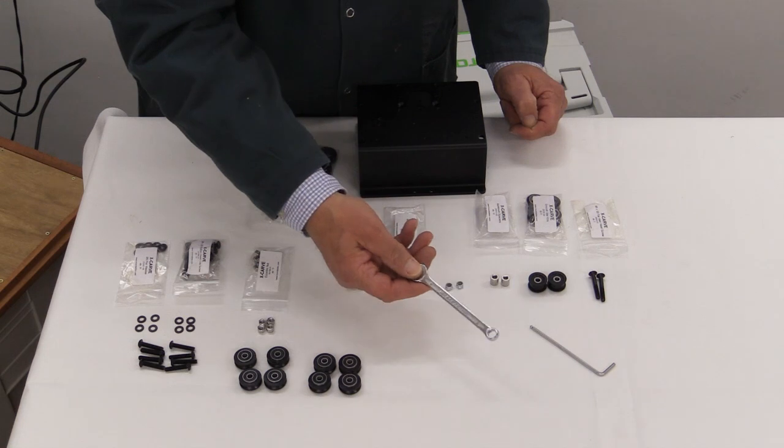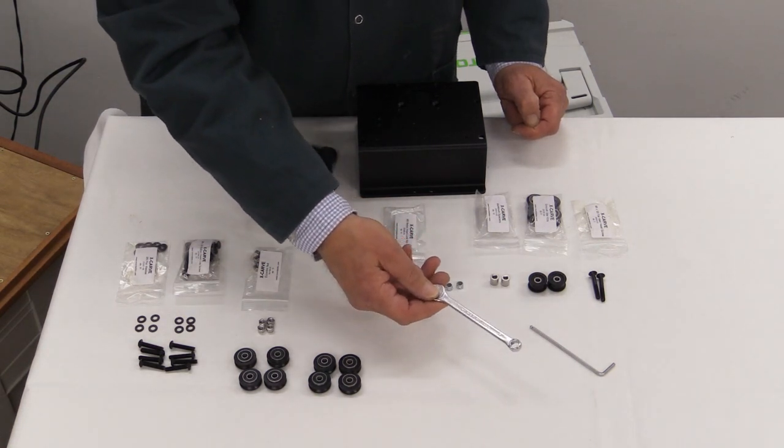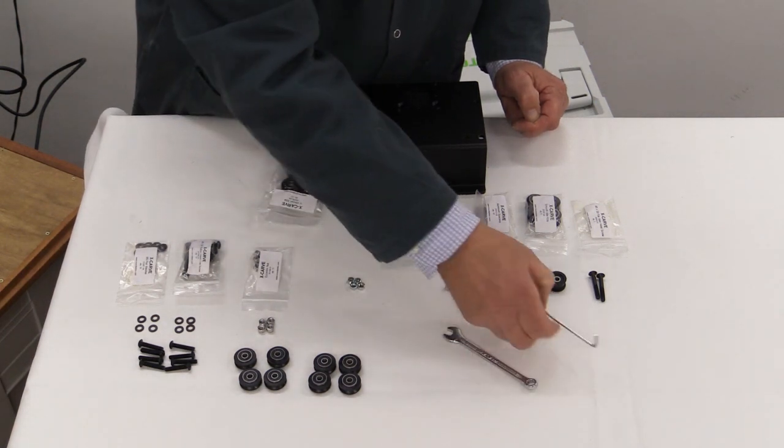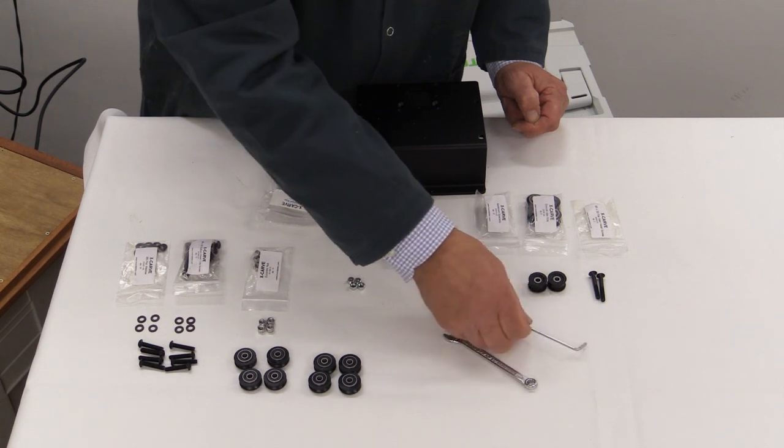You'll need your 8mm wrench — for the benefit of those in North America, this is a spanner. And you'll also need the second one down of the hex keys.